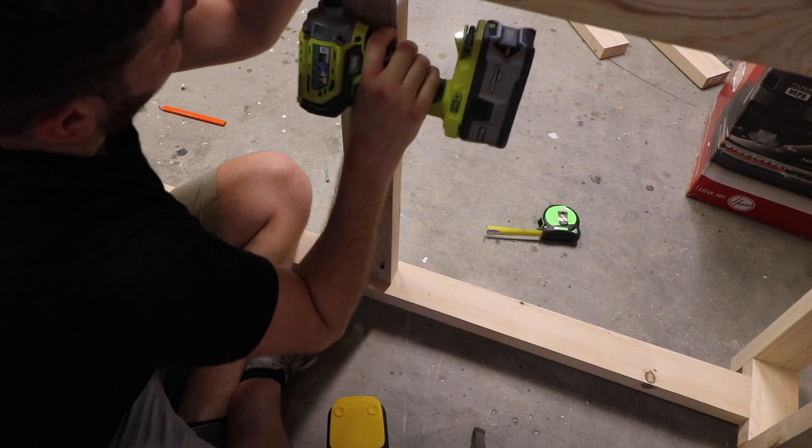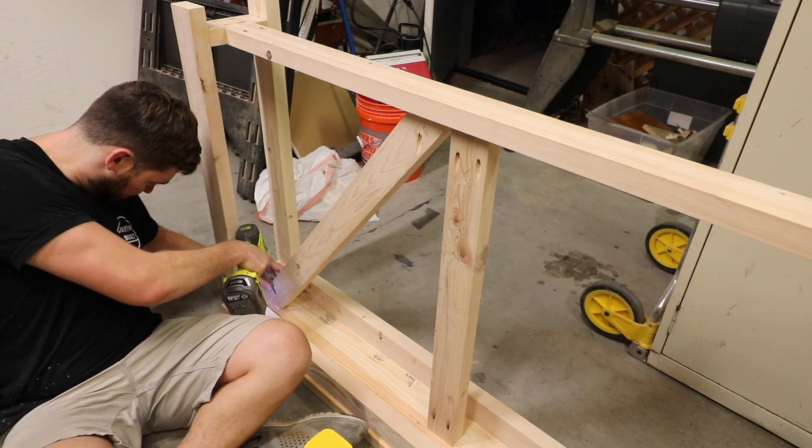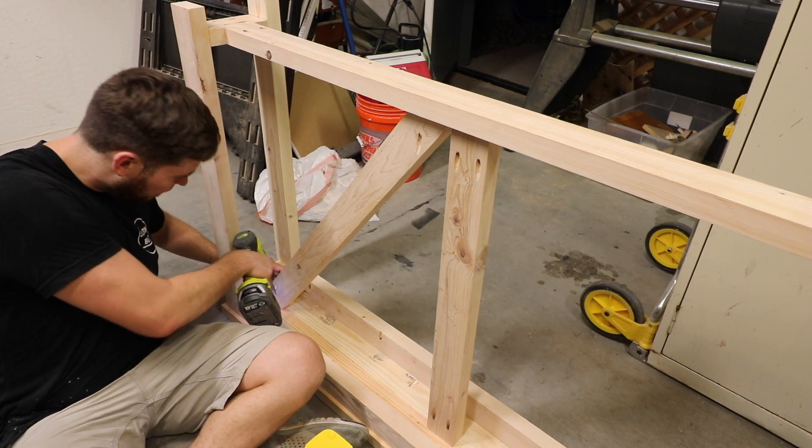I then added the decorative pieces. These were not structural so I just pretty much held those together with wood glue and one pocket screw in each. It seemed to hold up just fine.